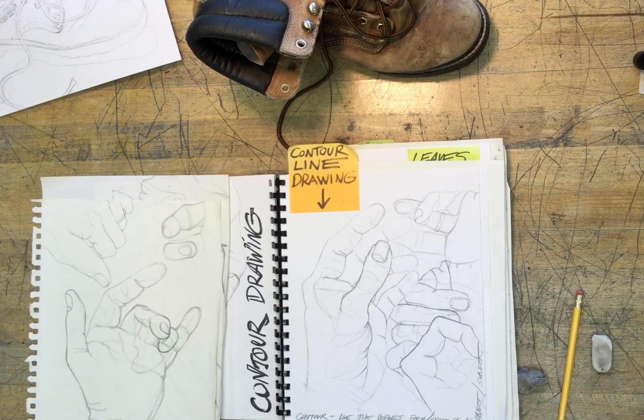Welcome back, drawers. In our last videos we've been learning about using the art element of line, specifically contour line drawing.